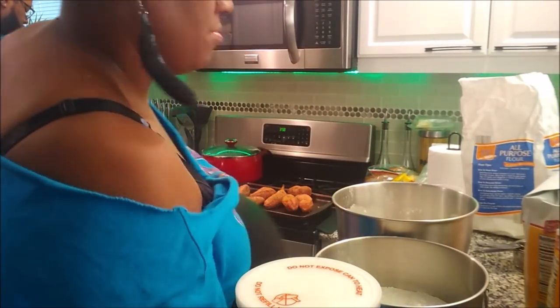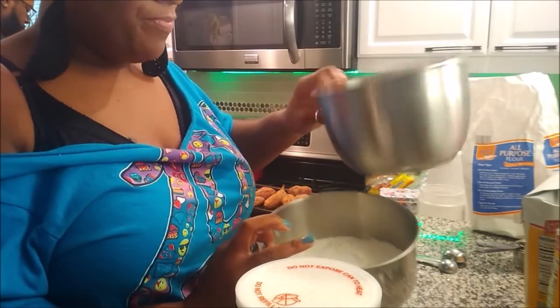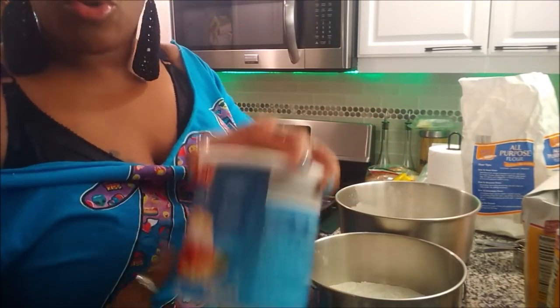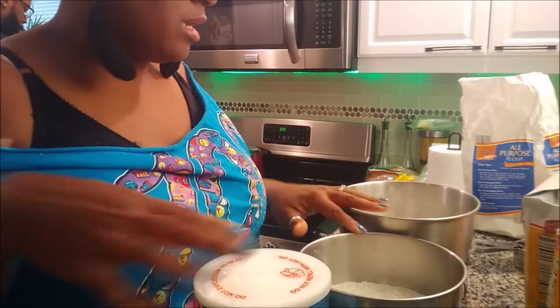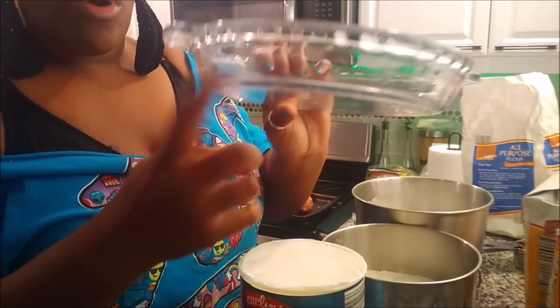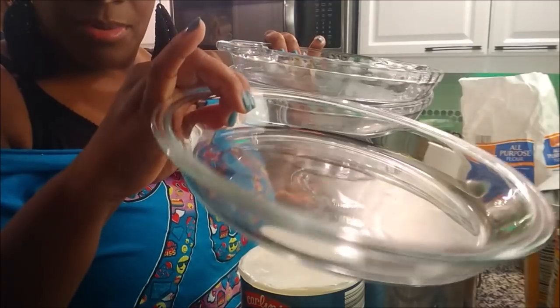Hey guys, I am back and I am getting ready to make my pie crust. A lot of you wanted me to do some Thanksgiving prep videos, so that's what I'm doing. I got two bowls because I got enough for two crusts in each one. I got my sugar, my salt, my flour, my shortening, and my ice water. These are going to be for my sweet potato pies, and these pie pans are going to be for my pecan pies.